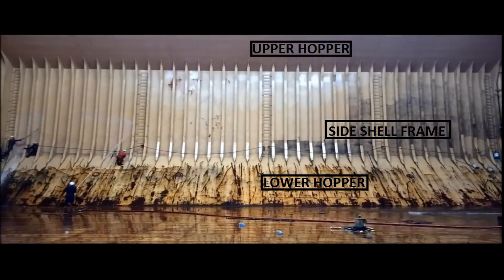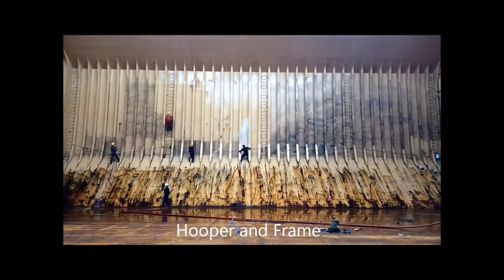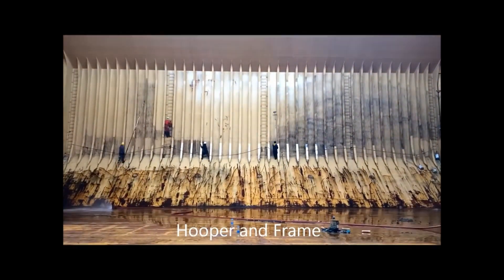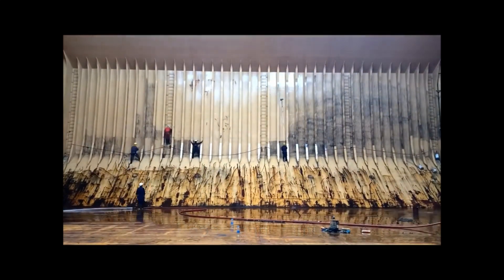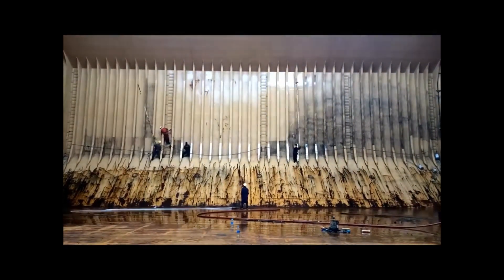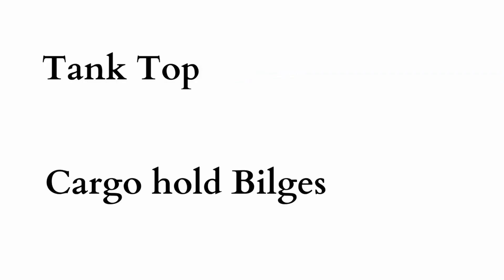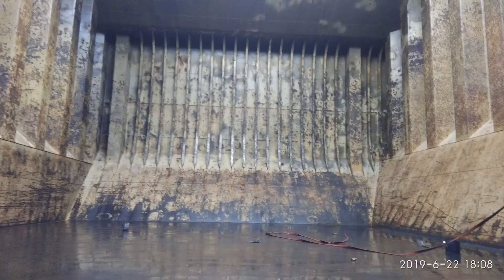Lower hoppers are sloped bulkheads that join the tank top to the cargo hold bulkhead. Upper hoppers are sloped bulkheads joining the cargo hold bulkhead and the hatch cover combing. Side frame structures are bulkheads on the port and starboard side of the cargo hold, with long vertical frames uniformly welded on them for additional strengthening and protection of the side shell.